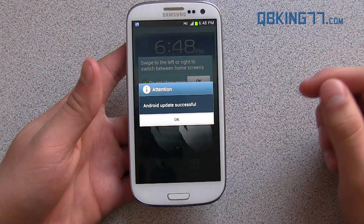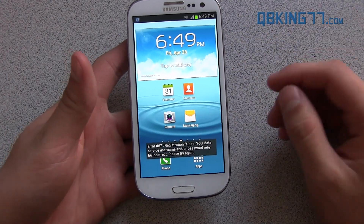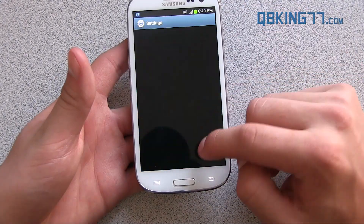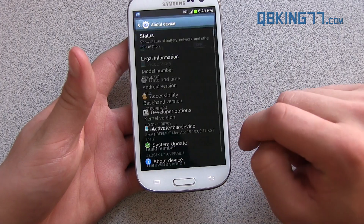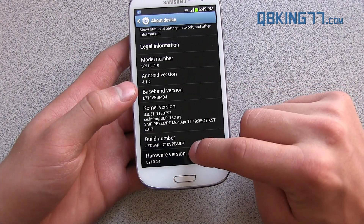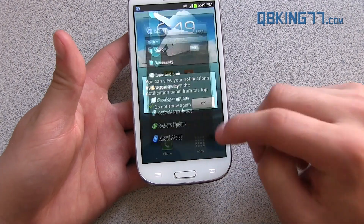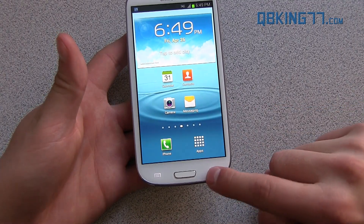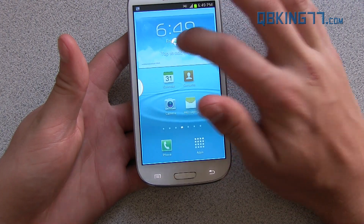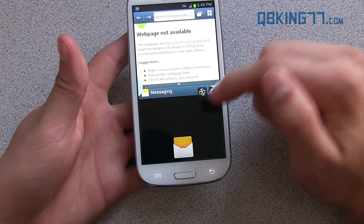We are all done. You'll see 'Android update successful' — just hit OK, and there we go. No data is wiped; all my home screen stayed the same. None of your data is going to be wiped. Go ahead and go into settings, scroll all the way down, go to About Device, and you will see MD4 — that's the last three digits under baseband and under build number. So we are now still on 4.1.2, but we now have the premium suite update. Press and hold the back button and you now have multi-window, so you can open up your browser in one and then go ahead and open up your messaging in another one below.